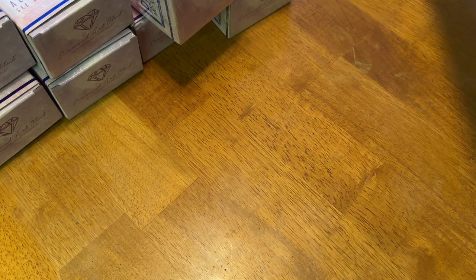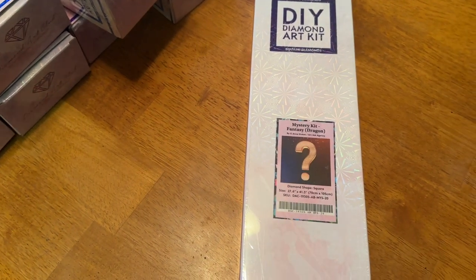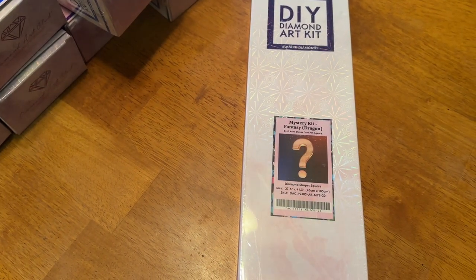Next up is another mystery kit — this one by Ann Stokes, the dragon one. It is a 70 by 105 centimeter square diamond painting. This one is also no longer available. That is a big one!